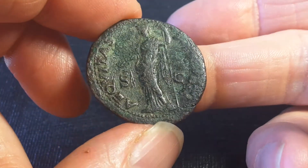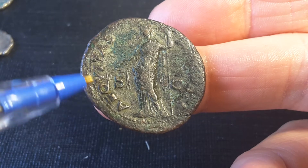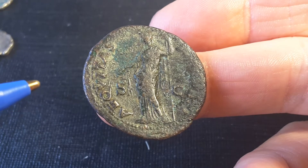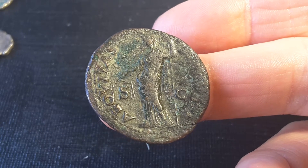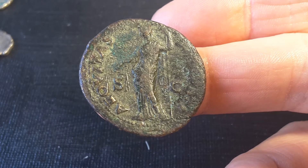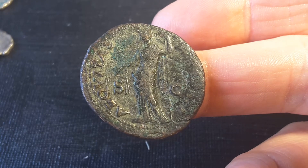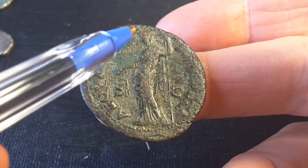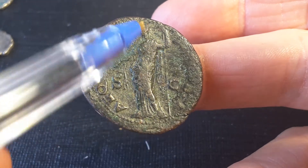On the reverse we have 'Aequitas Augusti.' Aequitas stands for justice, equality, conformity, symmetry, and fairness — essentially anything representing two people being equal. It covers justice when someone has been wronged, punishment for wrongdoers, and fairness in trade and prices.